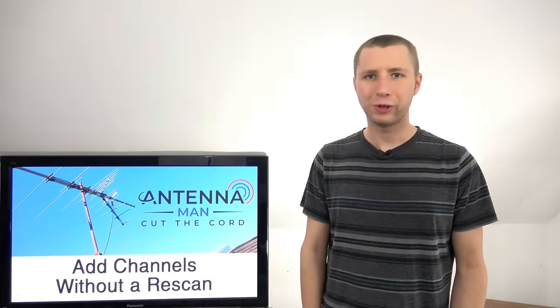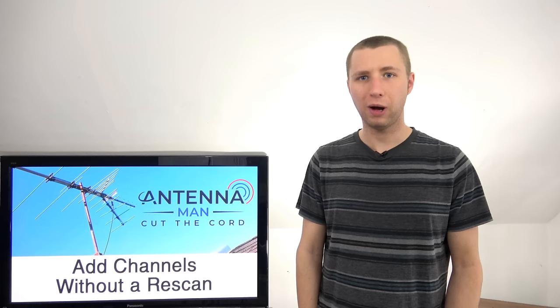Hey YouTube, it's Tyler the Antenna Man and in this video I'm going to show you how to manually add channels without running a rescan if you use an antenna for over the air TV.